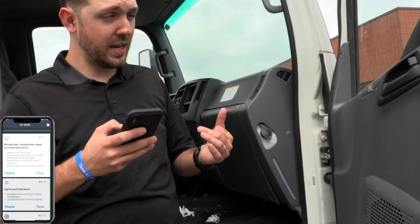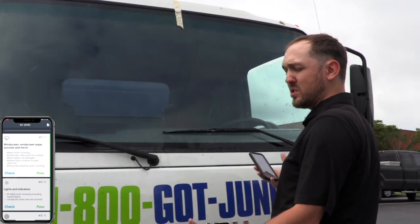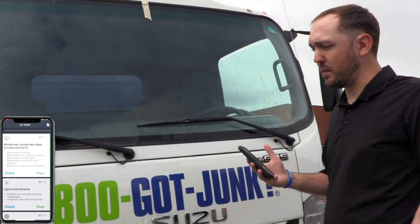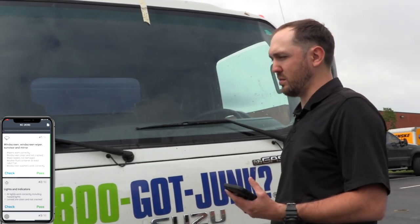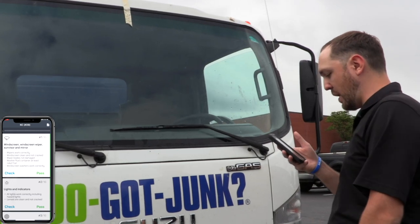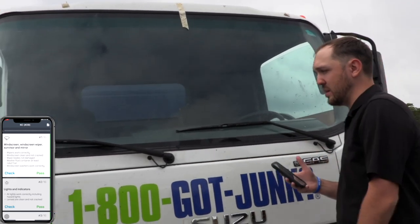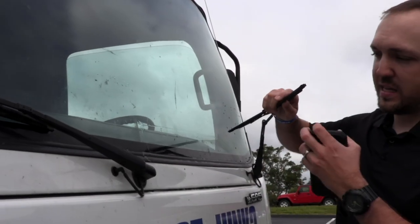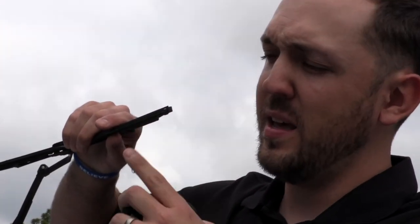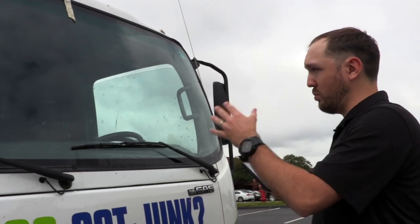One of the other things we need to check is the actual windshield itself. Looking at it, this windshield is in really good shape. A lot of you know that windshields break very easily on these — probably every couple of months, three months. We get lucky if we go six months without replacing one. This one's windshield is good. The wipers and windshield are clean and not cracked. One thing to note on the wiper blades: this one is tearing on the end a little bit, but it's still wiping the windshield correctly, so I'm going to pass this one for the windshield wipers, fluid, and windshield.